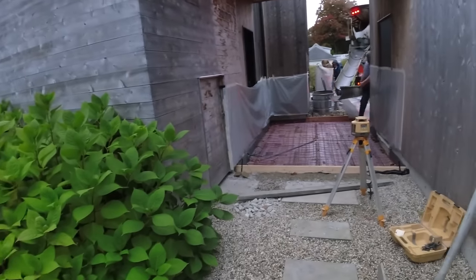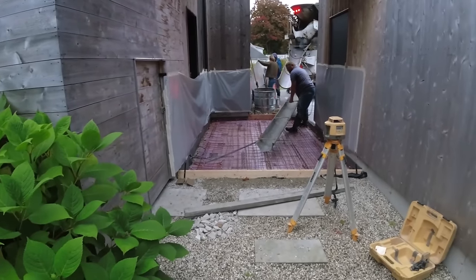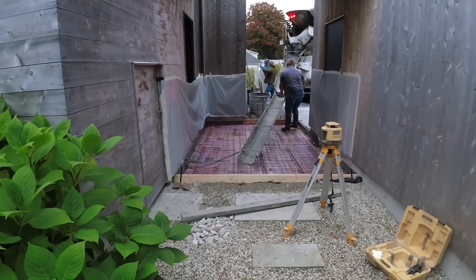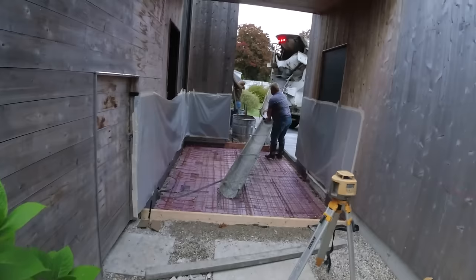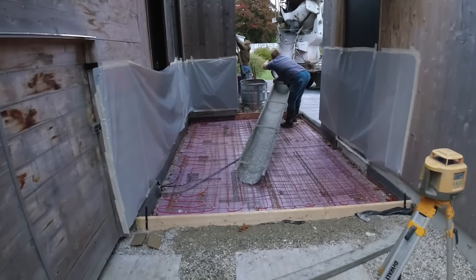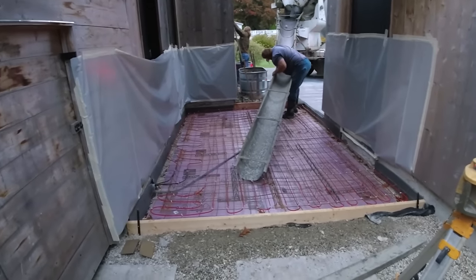Hey guys, Mike here. Today we're pouring a concrete slab with an electric heating mat in it — that's what all those red wires are for. They're going to heat the slab up and melt snow and ice. It's 12 by 9, we've got about two and a half yards of 4,000 PSI concrete. We're going to get going here in a second, just getting ready — we'll talk about the heating a little bit later but just wanted to show you guys what we're doing.